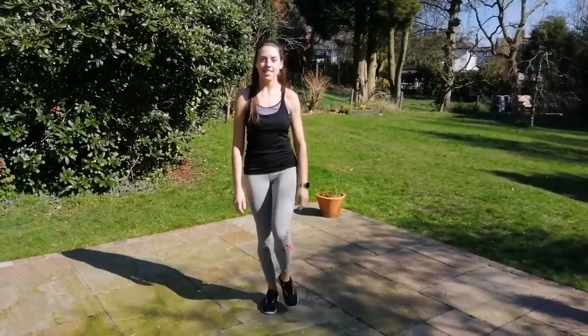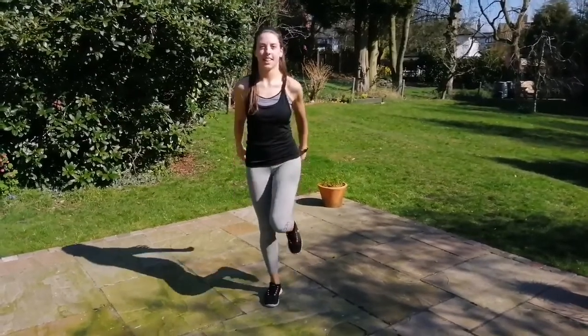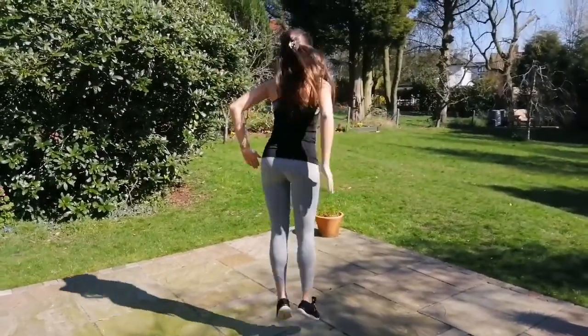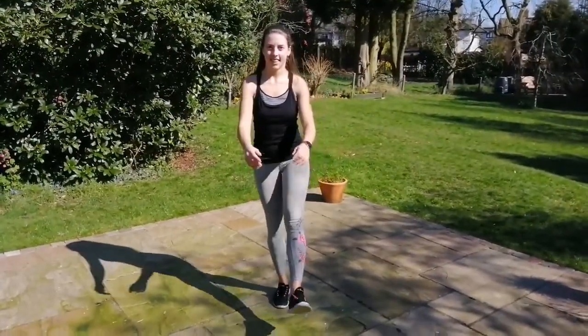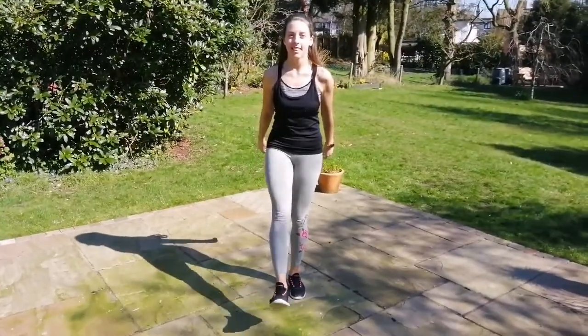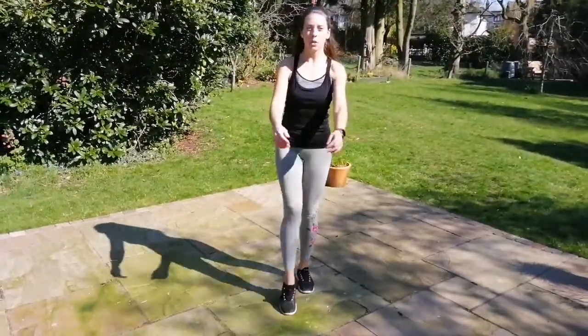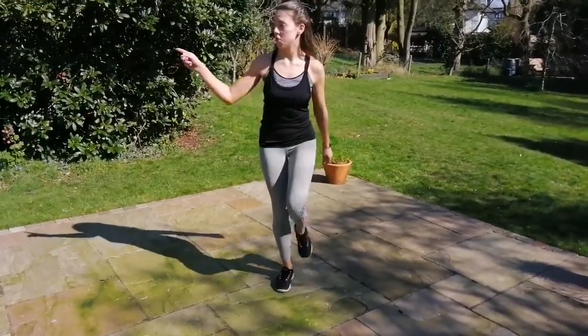With toe heels. And back to the ones without. Jump. Here we go again, other leg. And jump. One more time each way — toe heel, and back to the other ones. And jump, clap.